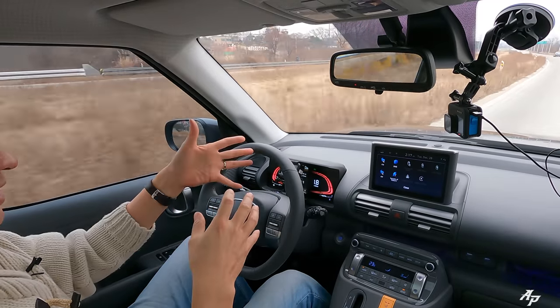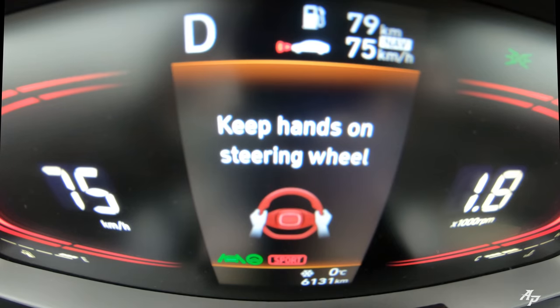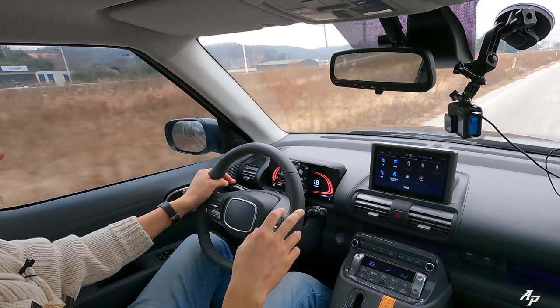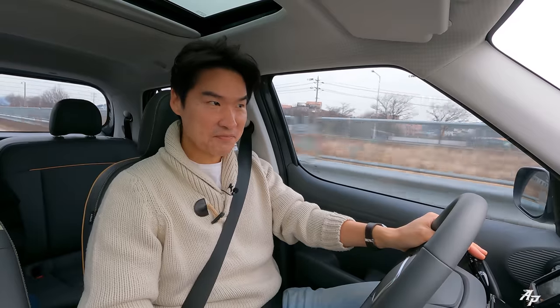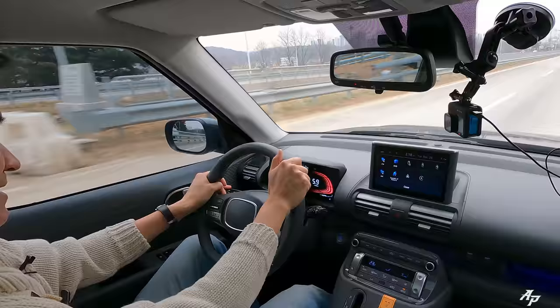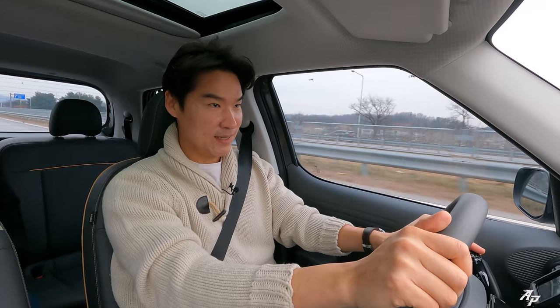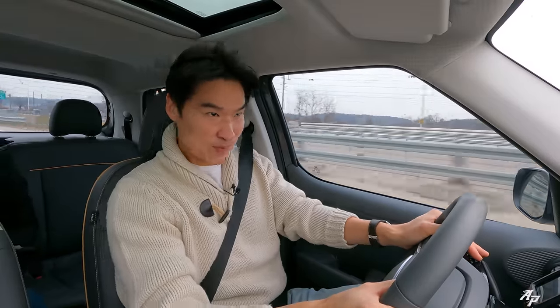Hyundai places a delicate lane keep assist even in the Casper — you can see it turning the steering wheel for me. Of course, in a minute it's going to say 'driver, put your hands back on the steering wheel,' so you should always keep your hands on the wheel. Although it takes a little time, the Hyundai Casper feels quite nice and stable even at very high speeds, and this 1-liter turbo pulls much better compared to the 1-liter MPI.